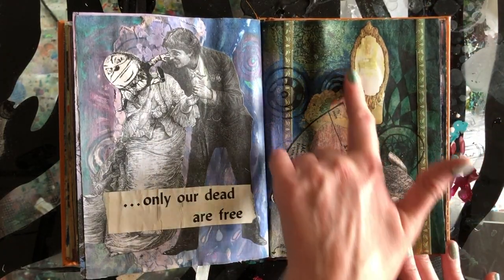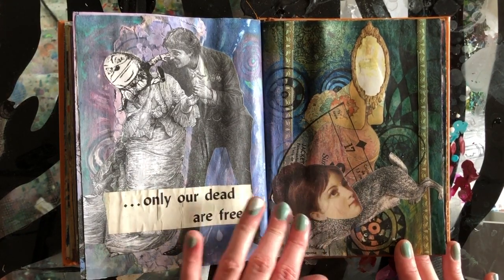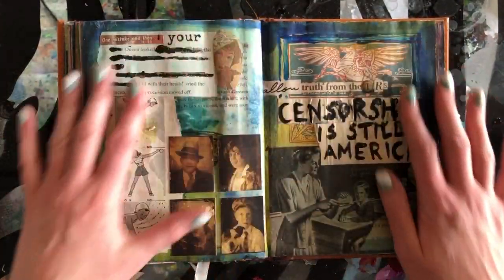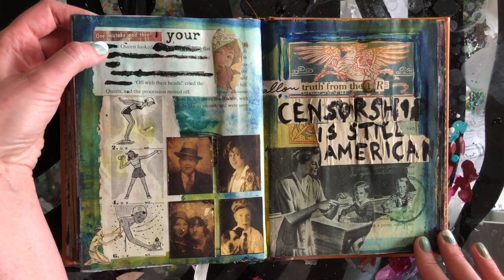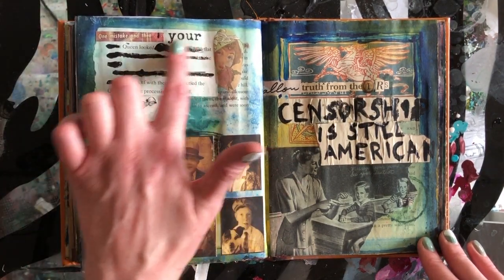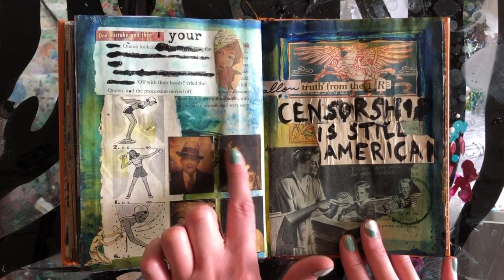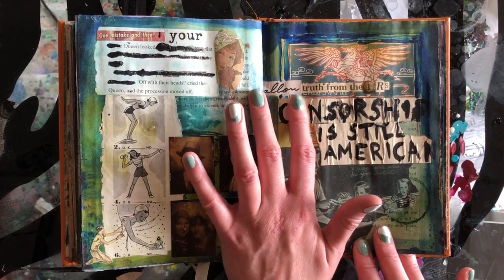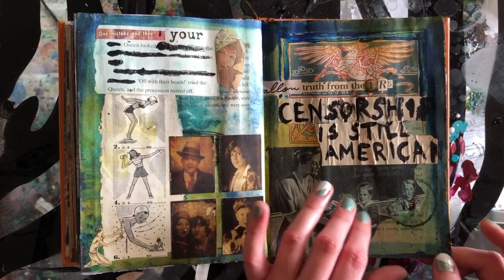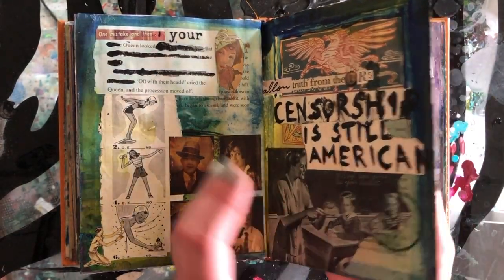This is a mirror that I cut out of a magazine but it attaches as the head of this woman, and the female figure kind of fades into the background — you don't notice it right away. Then we have the woman here attached to the rabbit head. 'One mistake — off with their heads, cried the Queen — and the procession was off.' So again that's clearly some text I took from an Alice in Wonderland book. These are stickers from a scrapbooking section. 'Allow truth from theirs. Censorship is still American.' Originally I believe it said 'censorship is still un-American' but it's not — we censor a lot, so I was kind of playing off of that.